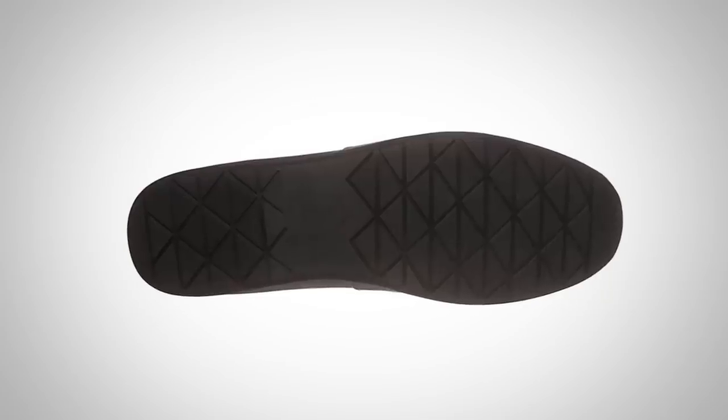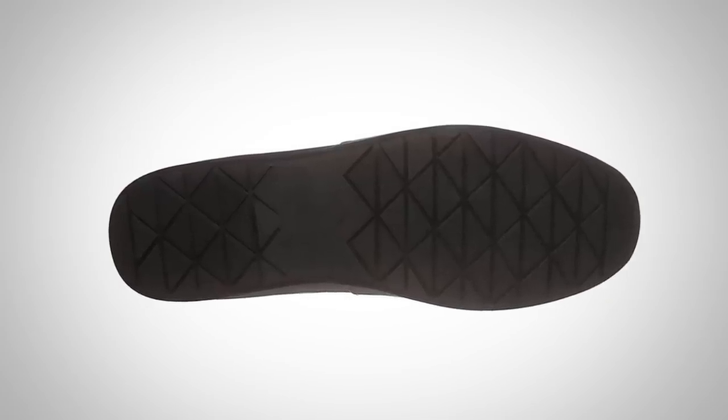The problem with this is that over time the shoe can fall apart. It's less costly to build it this way, and that's why a lot of rubber soles get a bad name. It's not so much the sole, but the construction process that's used.